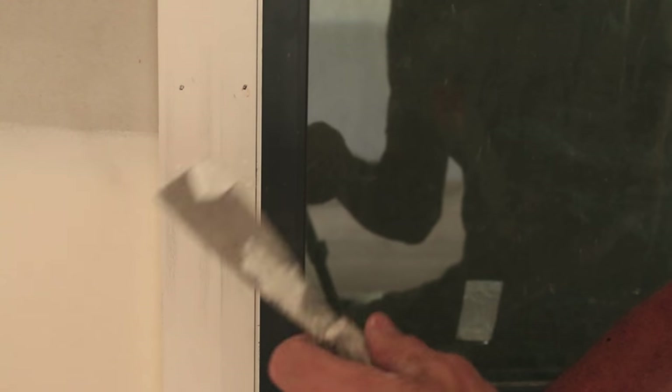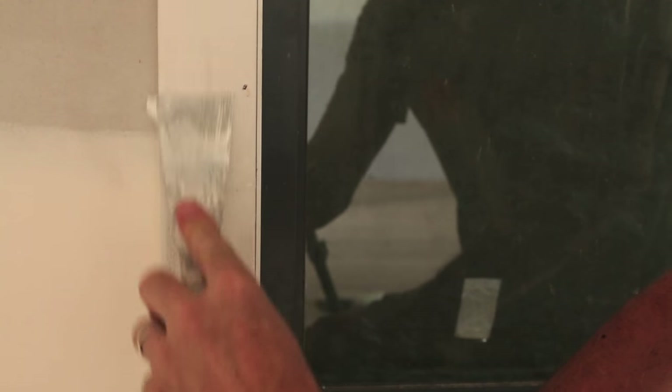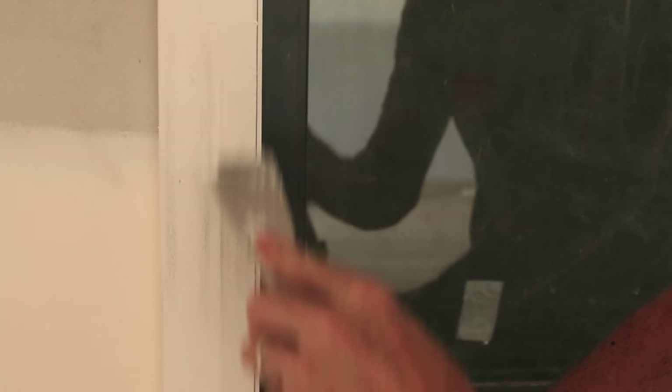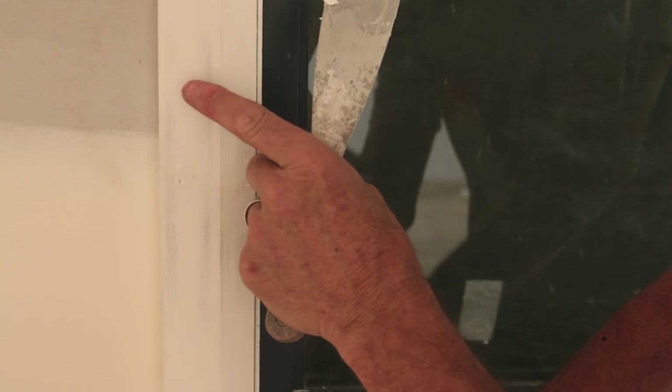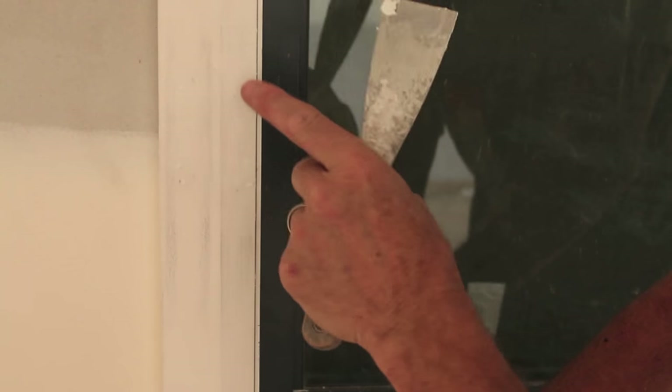To fill your hole, it's really simple. Just grab some product and put it on your tool, on your paint scraper. With some of that filler on the scraper, just squeeze that into those holes. Give it a nice clean, and then once that dries, the filler will slightly bubble. Sand that back, and you'll finish up with a beautiful, smooth finish.